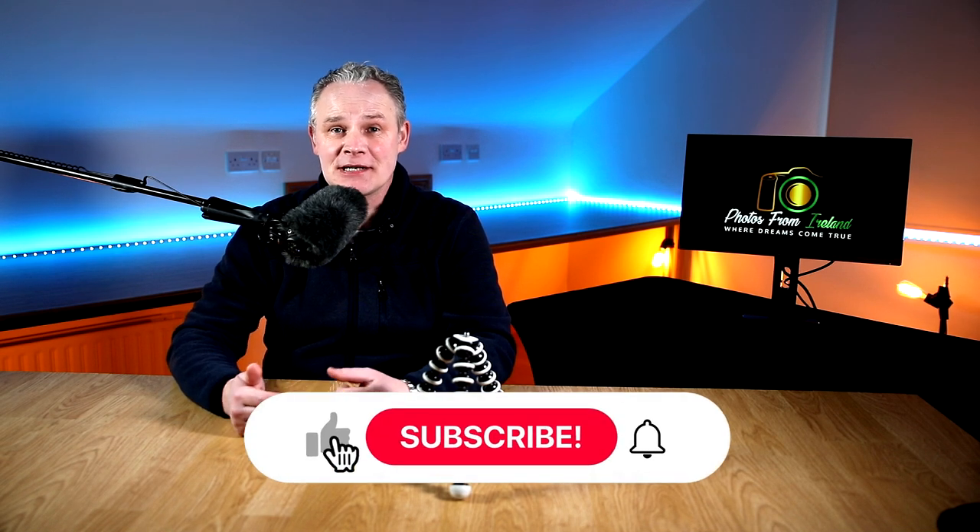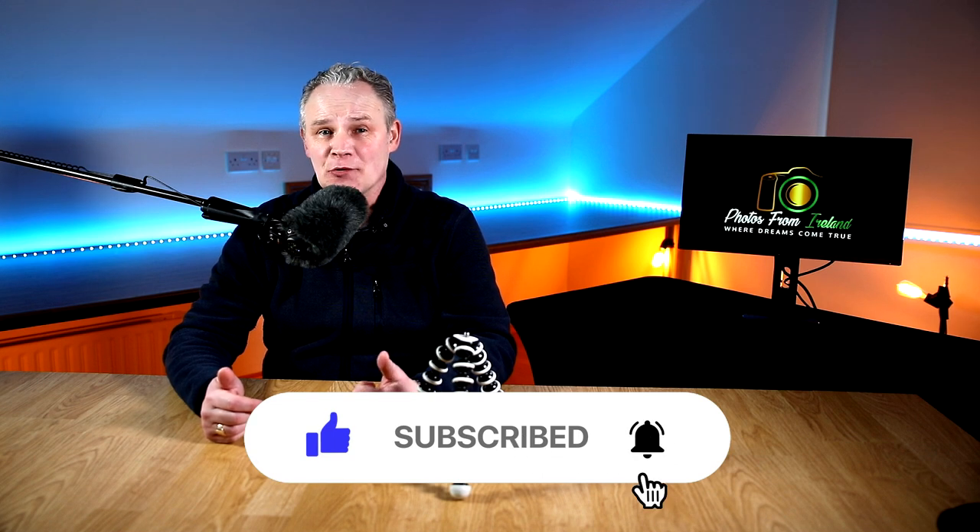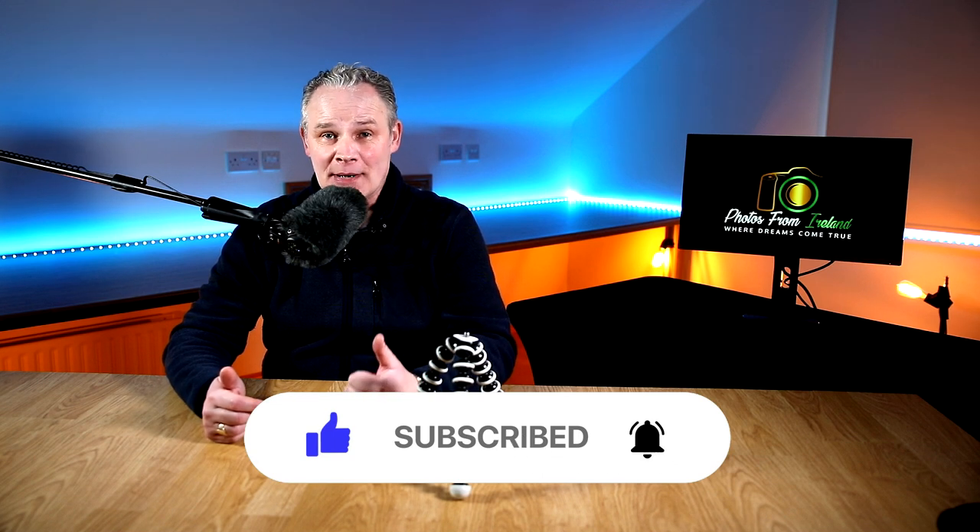Welcome back. If this is your first time on the channel, I'd really appreciate it if you click on the subscribe button and the bell notification icon so you'll be notified when I upload new videos on a weekly basis. If you enjoy this video, please give a like and a share. If you keep watching to the very end, I've got two extra special bonus tips.